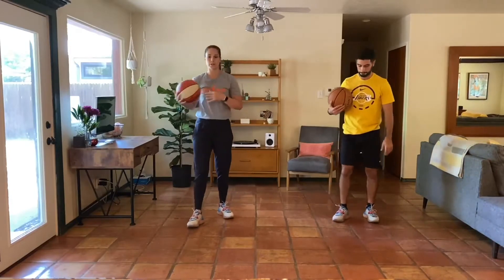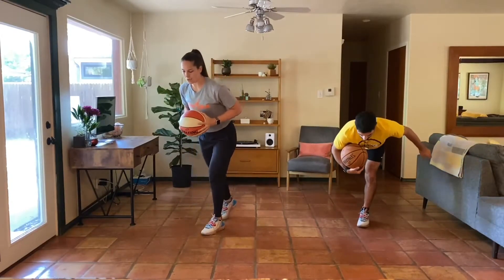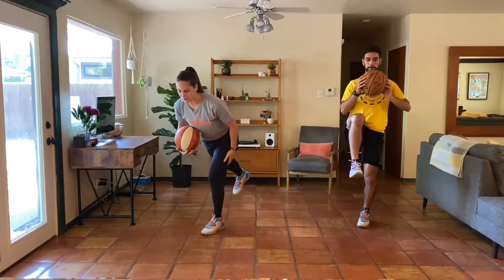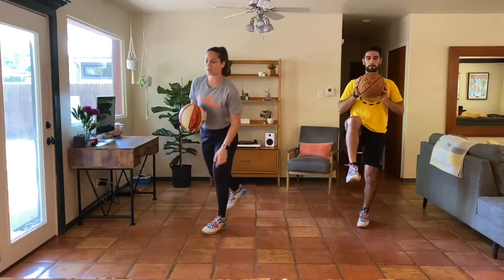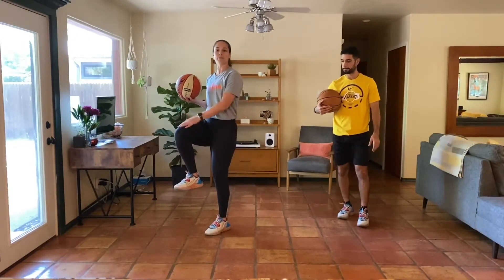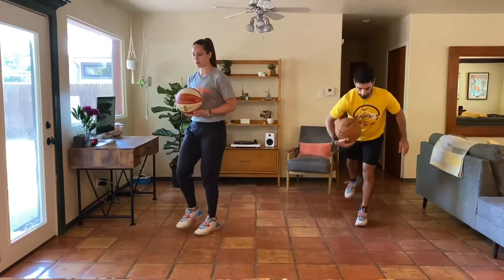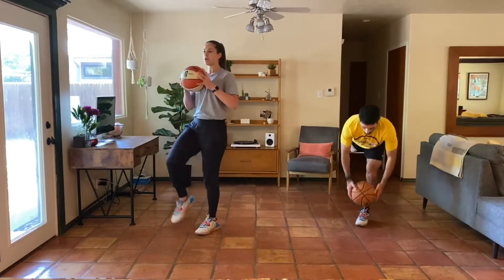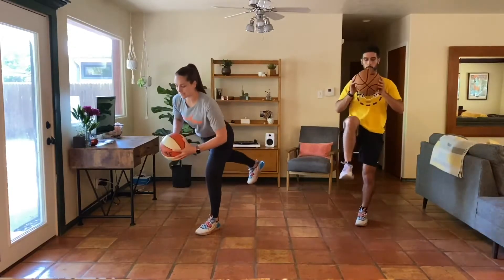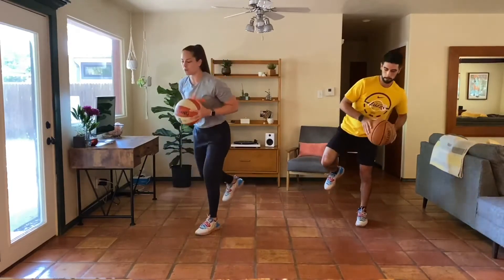From here, we're going to go with our single leg hinges. Stand nice and tall on these. We're going to go ahead and kick one leg back, keep a soft bend in the knee as we drive our hips back. After that single leg hinge, we're going to come up, balance on one leg, bringing this knee high. We'll go 30 seconds on each side. You guys can hold the ball right at your chest, or you can extend your arms long. Maybe move the ball side to side to try to throw off your balance a little bit more.